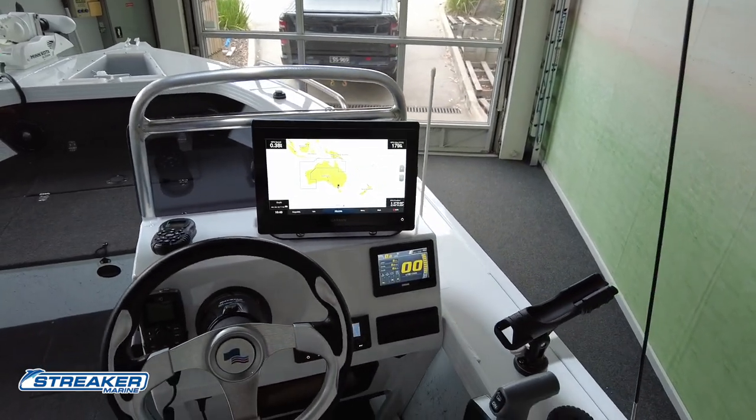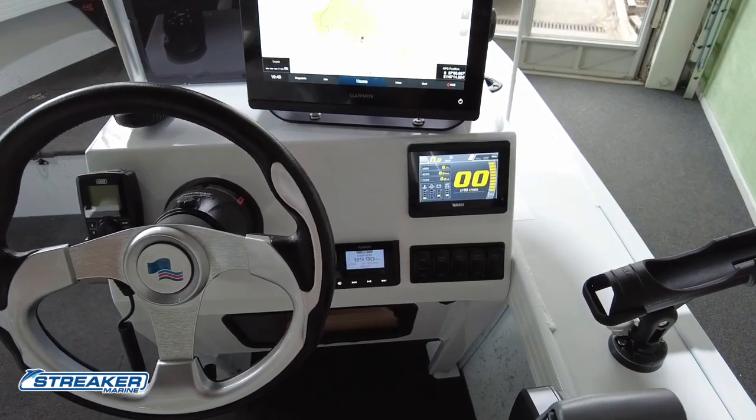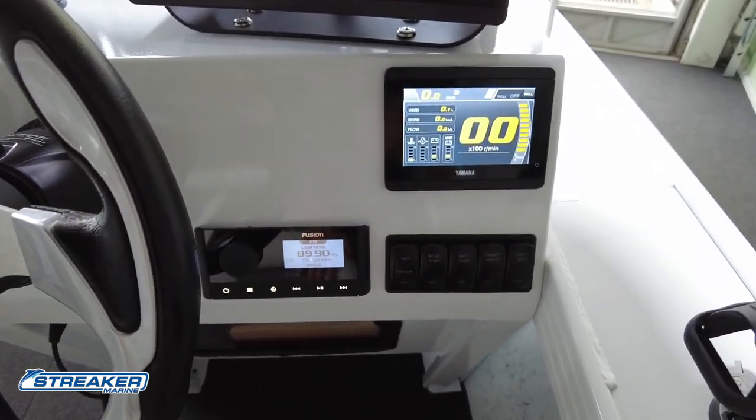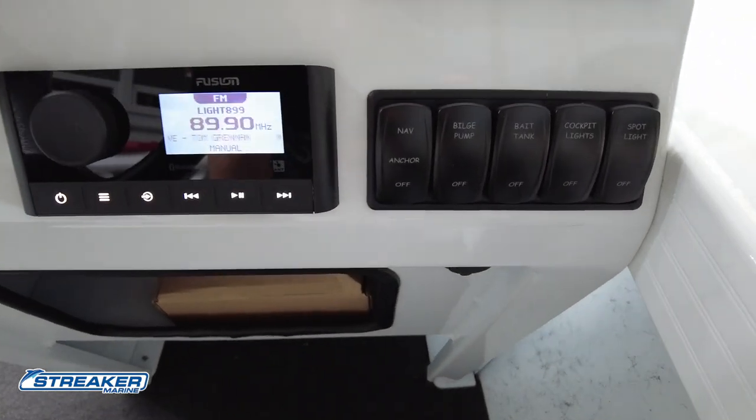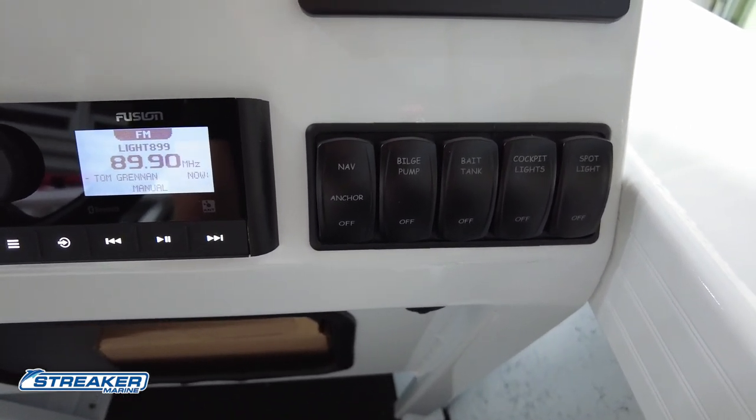We've got a Garmin 8412, a Yamaha touch screen — the new CL5 — the new Fusion RA60, and a custom made switch panel which we've airbrushed here to identify the switches a lot nicer.